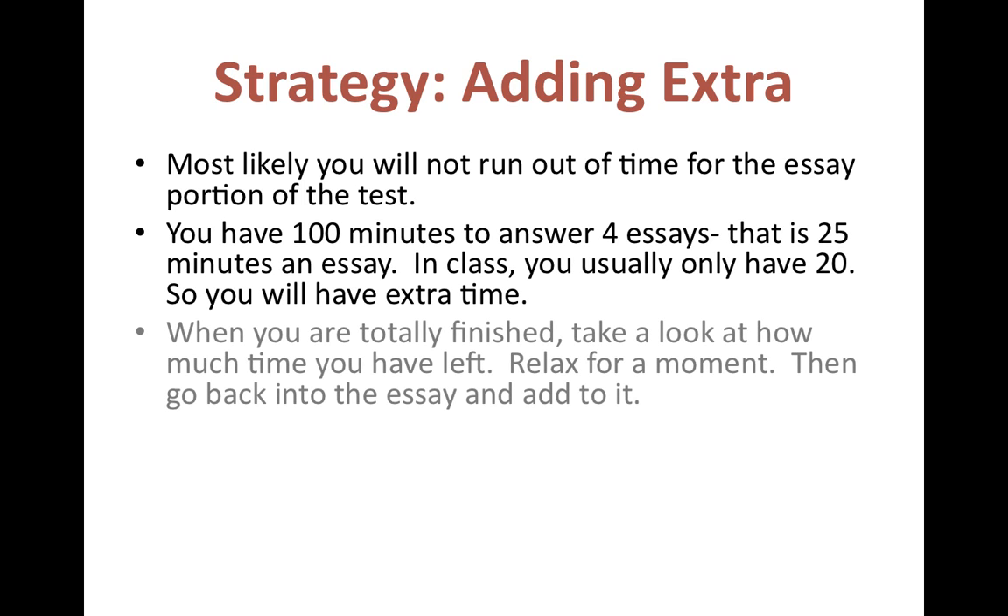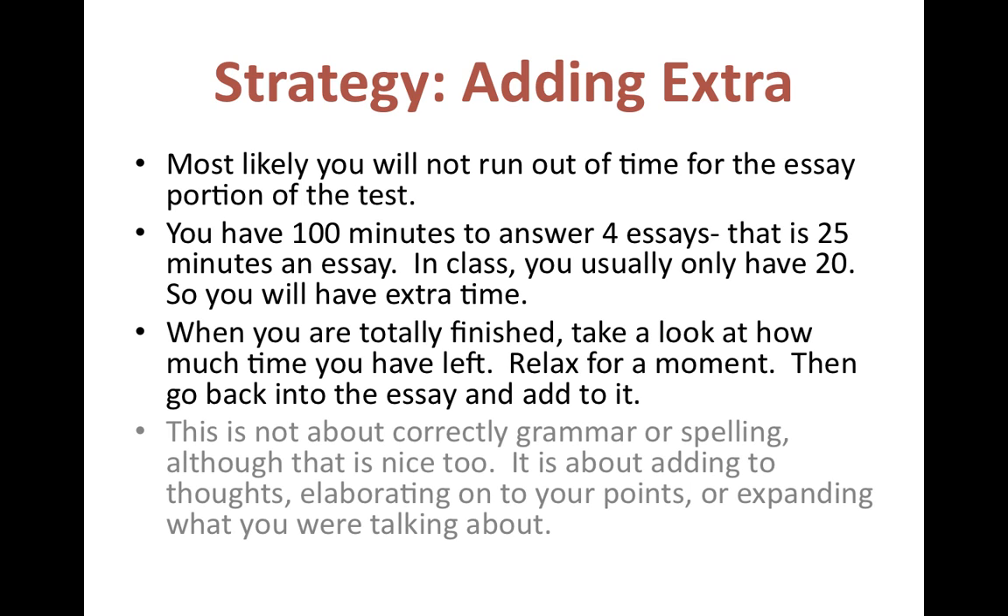One of my favorite strategies is to add extra. You're probably not going to run out of time — you have 100 minutes, which is way more than I've given you. You usually only write these in about 15 to 20 minutes, so you have extra time. When you're totally finished, read back through and maybe add in some more if you think of another point.